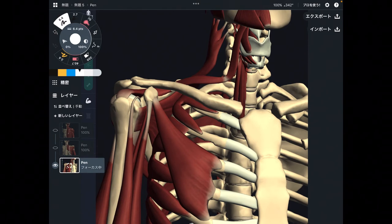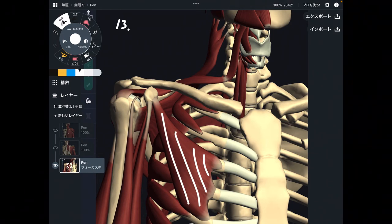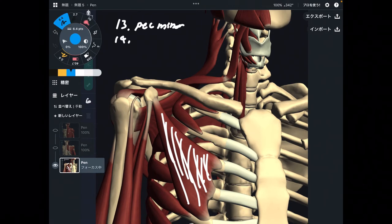This is the last picture. I'm going to explain five muscles. Number thirteen is pectoralis minor — I call it pec minor. Number fourteen is subscapularis, which is the last one of the rotator cuff. I explained three rotator cuff muscles from the last picture, and subscapularis is the final one.